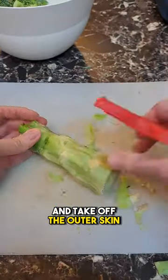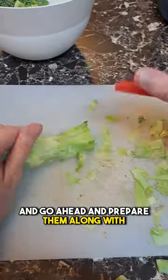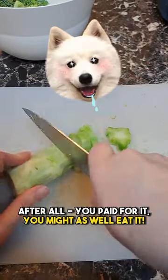Just grab a vegetable peeler and take off the outer skin, and go ahead and prepare them along with the rest of the broccoli. After all, you paid for it — you might as well eat it.